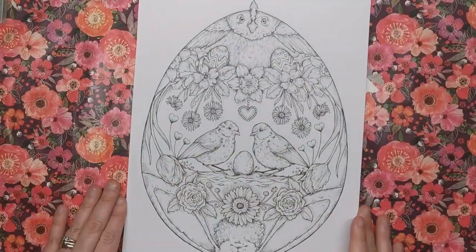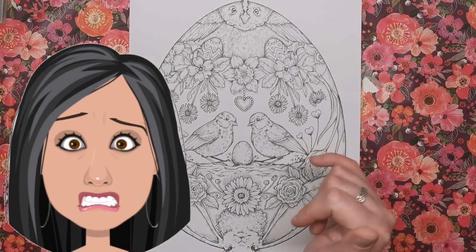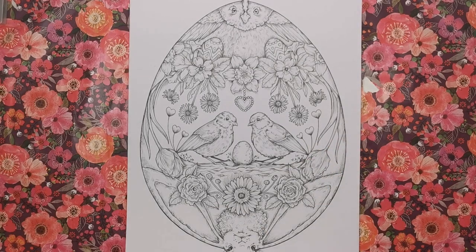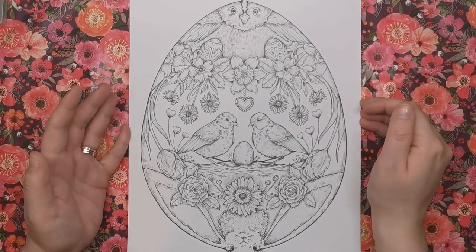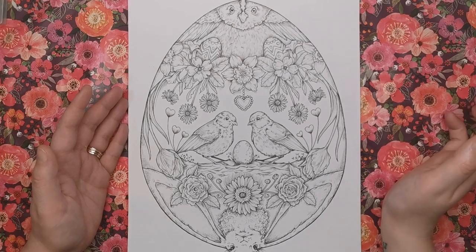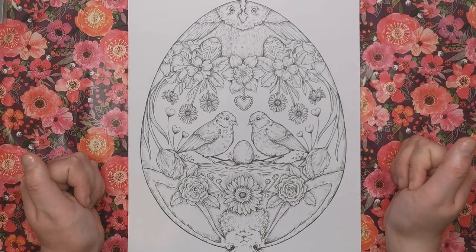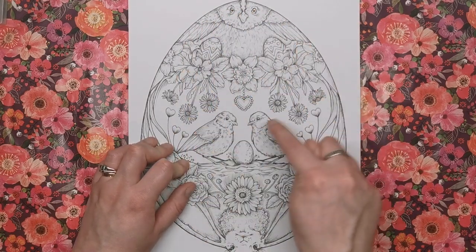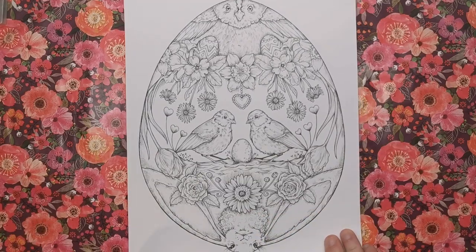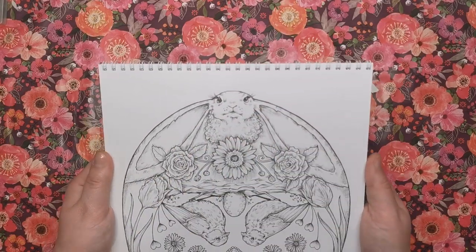Next is April — obviously Easter month — and we have a big Easter egg. There are two little birds watching over their egg that's just about to hatch, an owl at the top, a few more Easter eggs, and some blooms. At the bottom is a bunny with really long ears and fluffy fur — really really sweet.